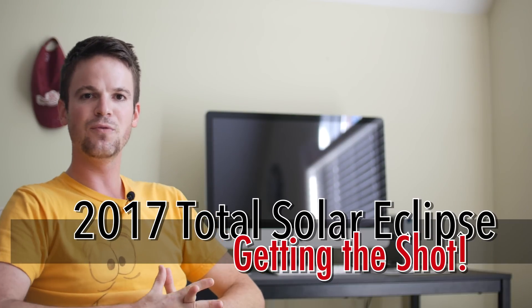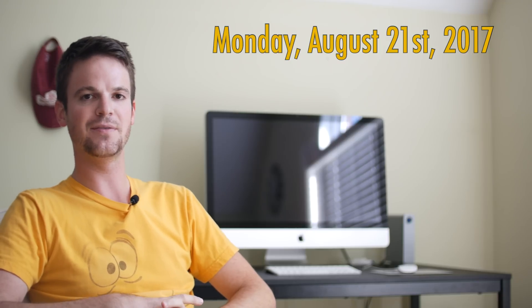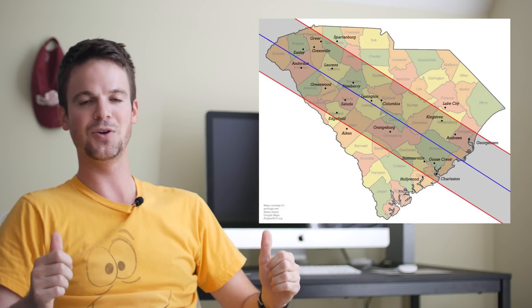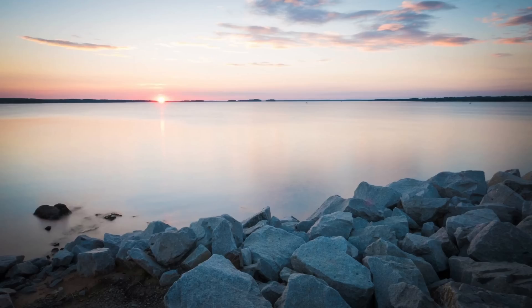Hey guys, what's up? I've got a pretty cool video for you today. As you may know, on Monday August 21st 2017 we're going to have a total solar eclipse. The path of this eclipse follows from the Pacific Northwest all the way through to South Carolina, and I happen to be right in the path of totality. I'm in Irmo, just a little bit south, but I'll be able to see it right outside my window. I plan on going to Lake Murray so I have a nice interesting foreground.